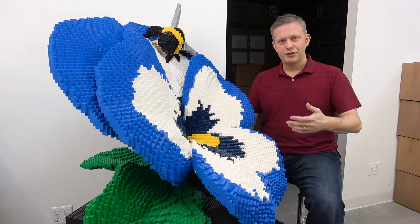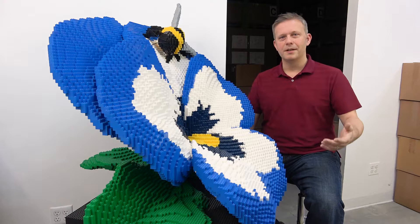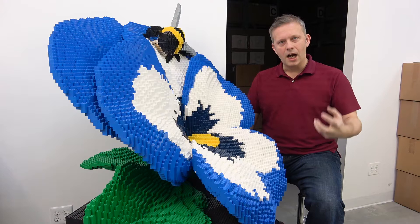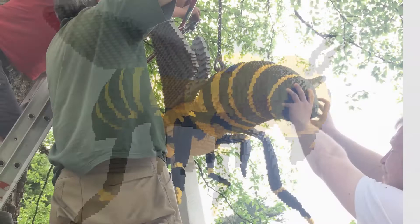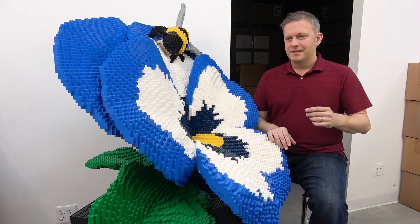Making these giant sculptures sturdy enough to withstand the rigors of public display, truck transport, and weather — we need to make them really, really tough. One of the biggest challenges I face in creating these sculptures is balancing that delicate wispiness of nature with the sturdiness that we actually require.